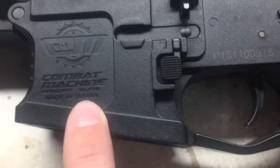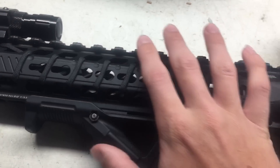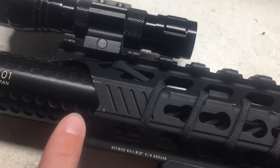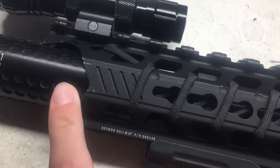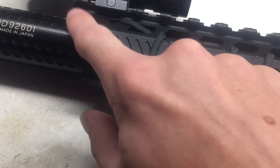First off, the body is a Combat Machine Predator. You can tell it's a Predator because of the rail system — it looks pretty nice, has those little slants right there. It kind of has like a cat front on it — there's the eye, there's the mouth, there's the teeth, and it's gonna eat you up.